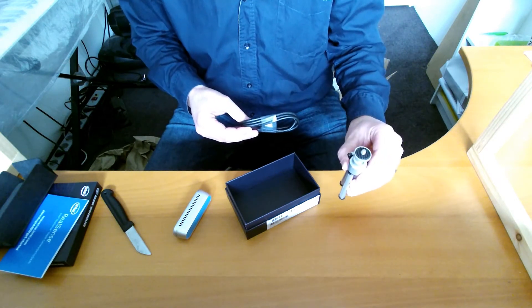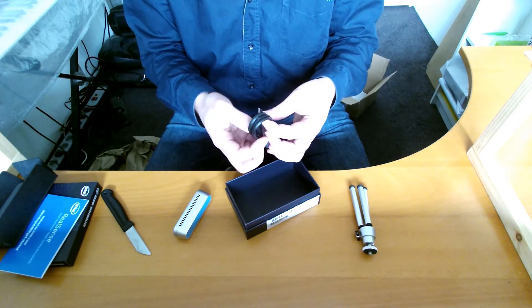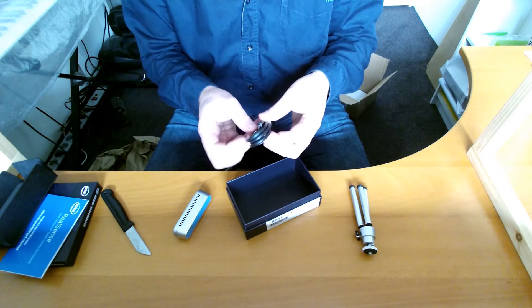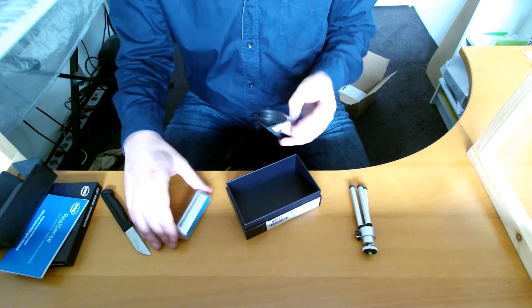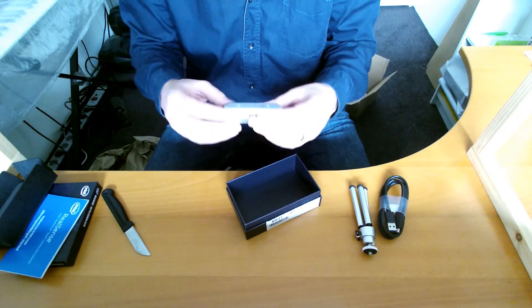There's a little tripod in there, and a USB cable — which is a USB Type-C cable. Luckily it's a separate cable, so we can change that.